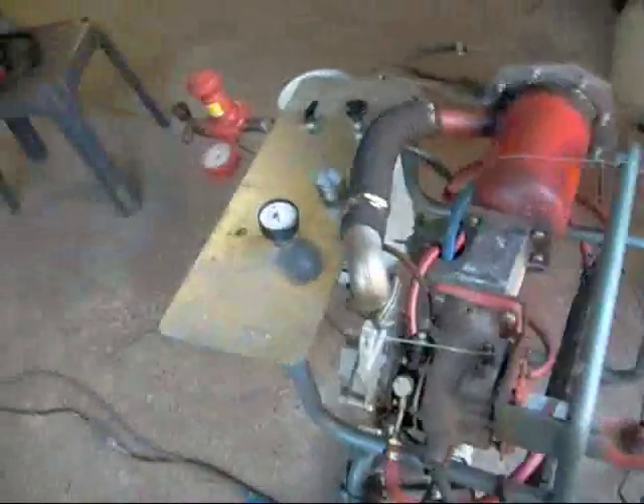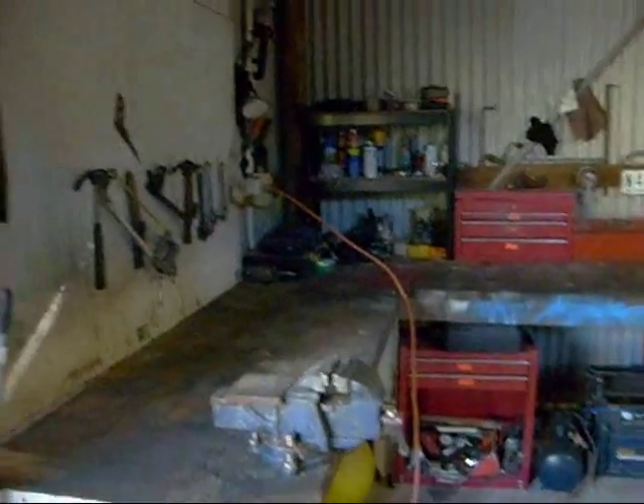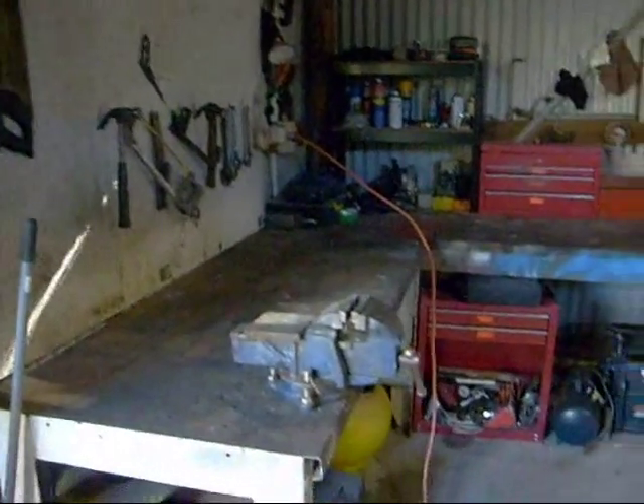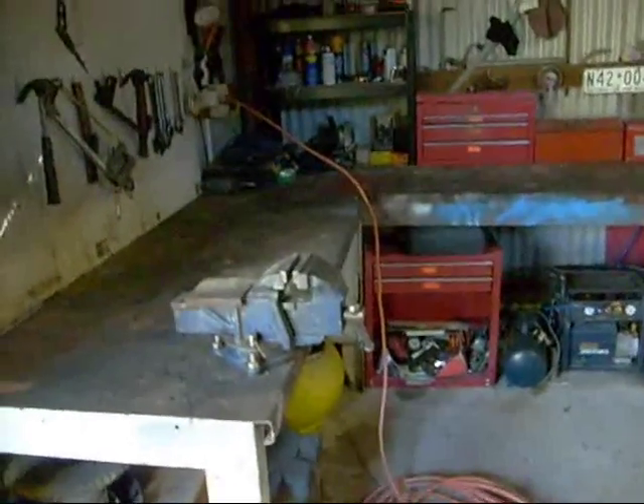Just as a quick thing — if you want to build one of these, I've had a few people asking what tools you need. Well, this is my workshop, which is pretty basic. But I've also got a MIG welder, air compressor, angle grinder, cut-off saw — all that basic stuff you need. And if you've got CNC cutters and all that type of thing, then that's a bonus. Alright, I'll start it up for you.